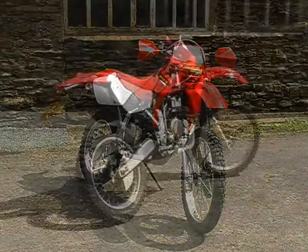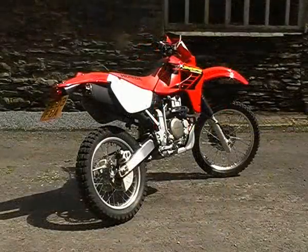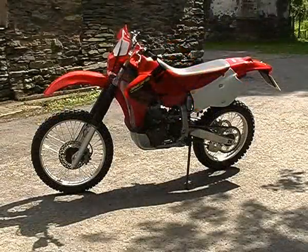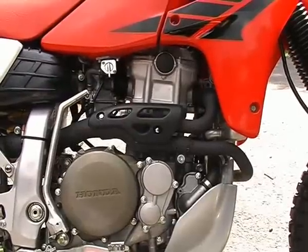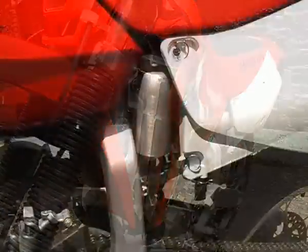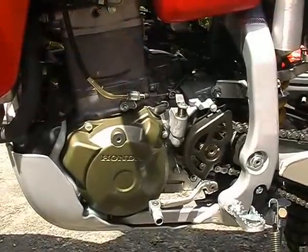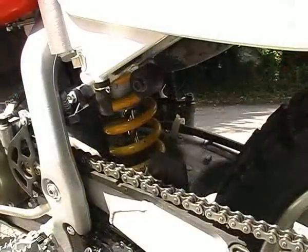Changing the jet sizes in a modern ATV or dirt bike is quite common and many of us have had to do this at one time or another. When you buy a bike or ATV it's jetted by the manufacturer to suit one set of conditions. However, environmental factors such as altitude and humidity, as well as the general state of tune of your engine, all affect the size of jets you need.